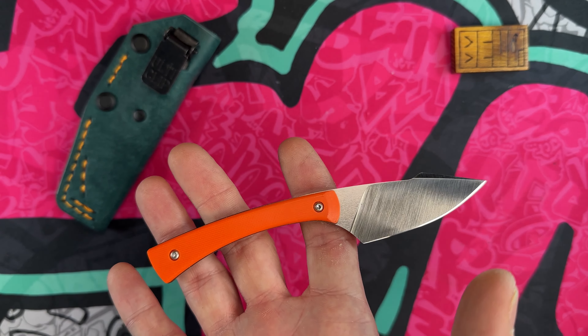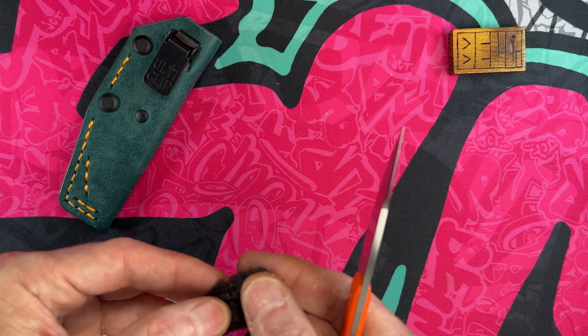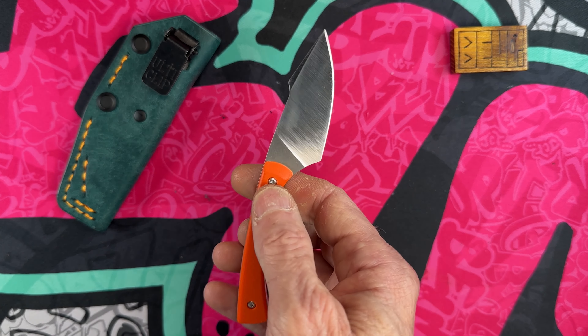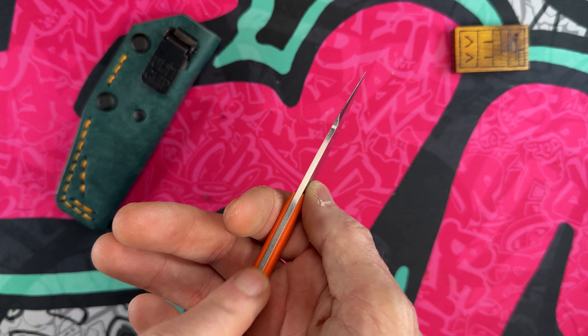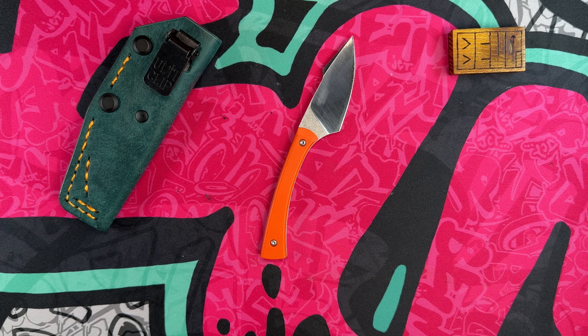After buying my first one I waited a while, saved up, and bought a second — and I have a feeling this will not be my last. For me it is almost the perfect EDC knife in a fixed blade that supplements my carry. I do have a video coming up where I update my top five EDC fixed blades, and spoiler alert the Apprentice will make that list again. Just an absolute laser beam of a knife — super thin.